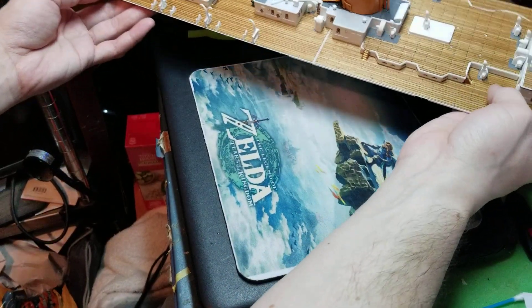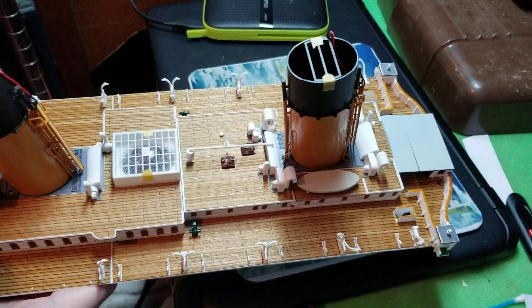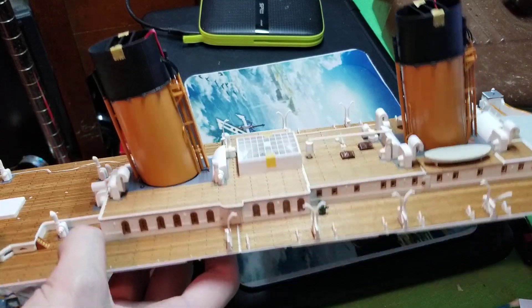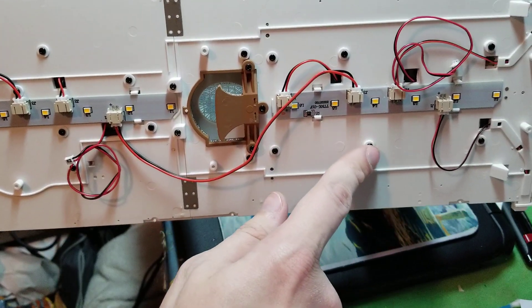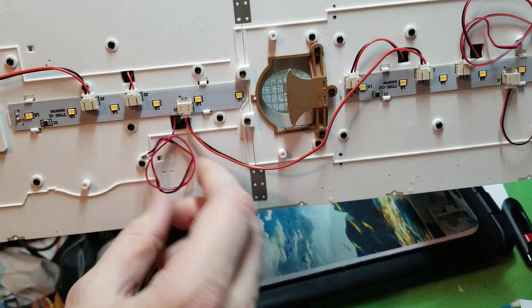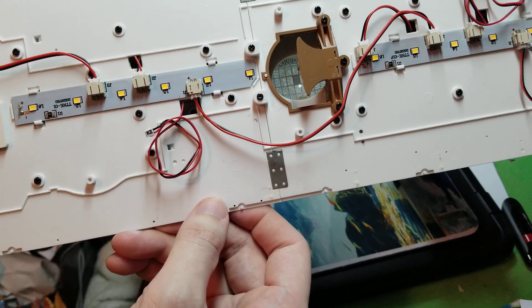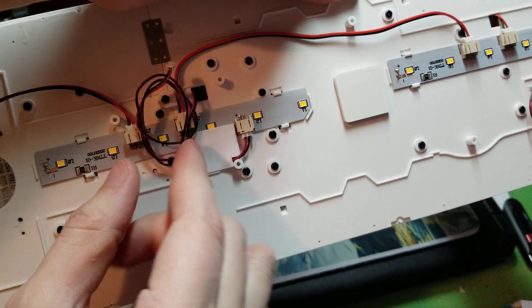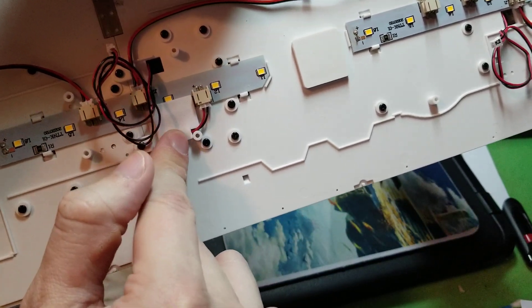It had us to put the officers' quarters down to the deck, and we attached it down to the deck with 12 AP screws going all the way through. We did a lot of wiring, and that sticker right here — it had us to put that sticker in to cover up the hole that's underneath the third funnel.